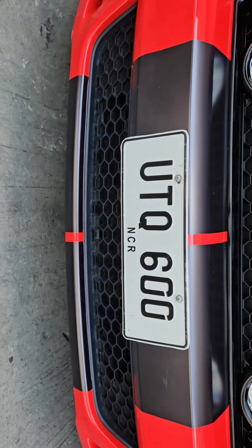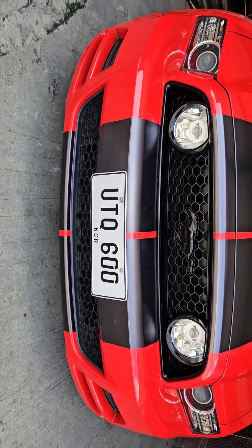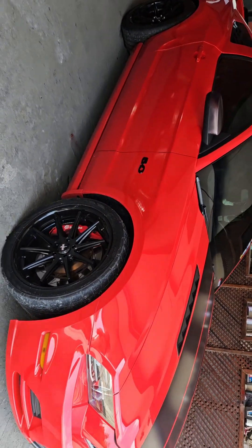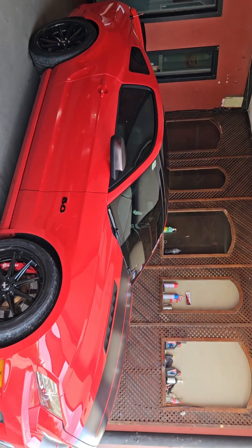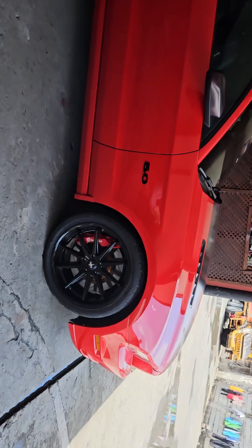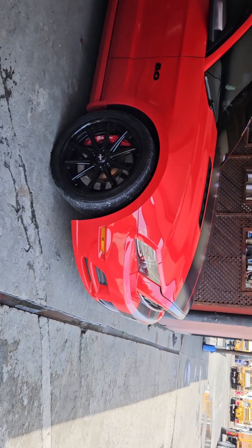I'll do the bottom grille on the weekend as well. Please subscribe to Lombos Customs on YouTube. The car is coming together slowly — I've only had it three weeks. The next step is to look for a front lip just to finish the car off at the front.